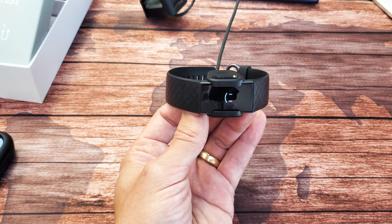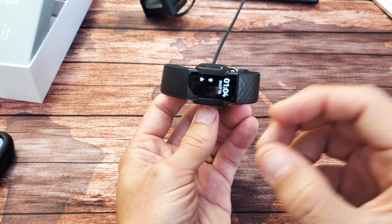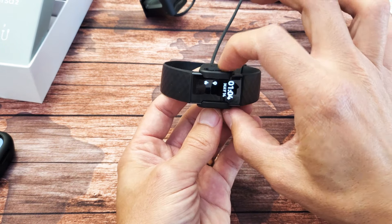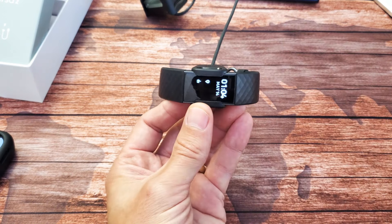And there you go. The thing is, sometimes it's still kind of difficult. If it doesn't work the first time, go ahead and pull it out, put it back into the cradle, and then try it again. You may have to try it a few times. It's pretty simple to do. Good luck.